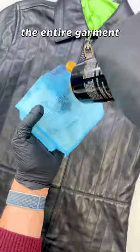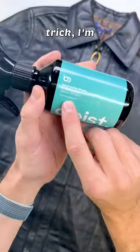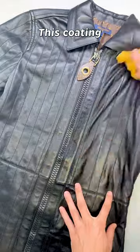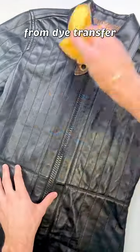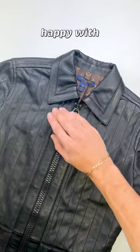Then I'm going to condition the entire garment to add a layer of moisture back in, which will keep the leather soft and malleable. And for my last trick, I'm going to add another layer of protection. This coating will prevent the garment from dye transfer from other garments like blue jeans and vice versa. I'm quite happy with how it came out.